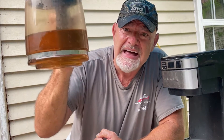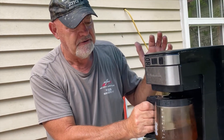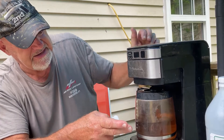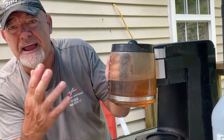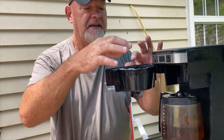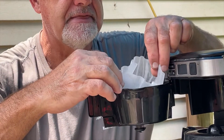I promise you your coffee pot will work far better and you won't have to throw it out or buy a new one. That result is incredibly showing that the pot is clean. Now after you clean it — and remember, that's vinegar and baking soda — let me show you one more thing. I put a filter in this thing to catch the stuff coming through from the cleaning.